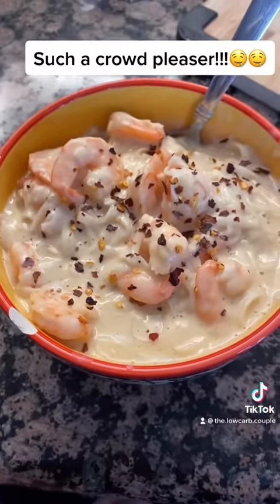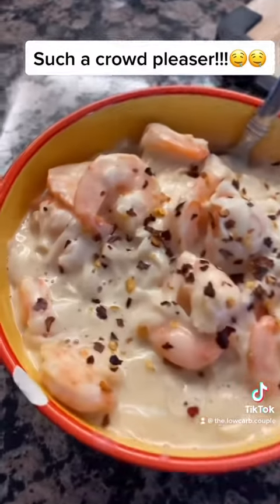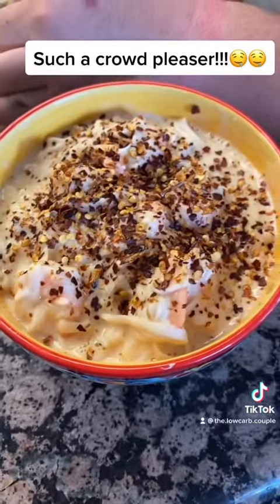Go ahead and add some red chili pepper flakes, parmesan cheese, whatever you want. This is so good, you guys — I highly recommend it. It's super easy, very simple. Enjoy!